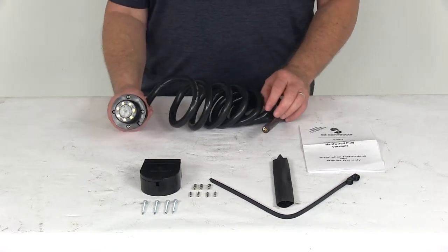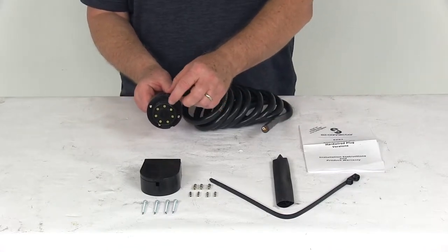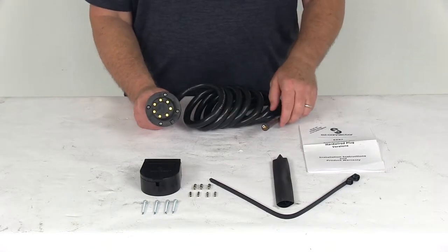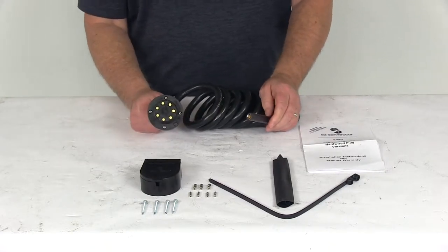This is ideal for marine applications. It has a double O-ring to create a watertight seal with the socket to keep out moisture and debris. They also use a water block powder in the cable to keep moisture away from the wiring.